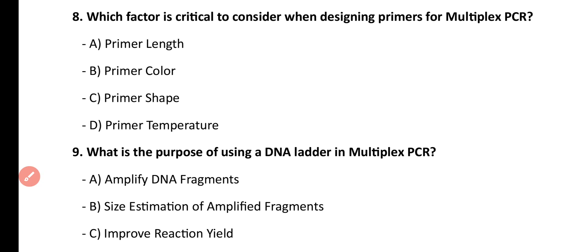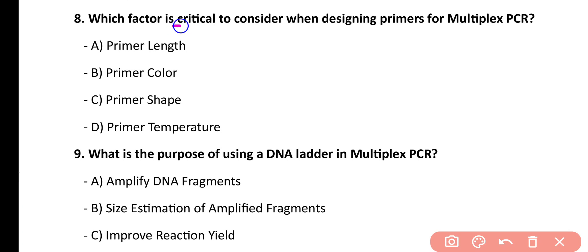Question number 8. Which factor is critical to consider when designing primers for multiplex PCR? Primer length, primer color, primer shape, primer temperature. Correct answer is option D. Primer temperature is a critical factor when designing primers for multiplex PCR.